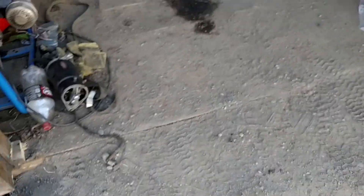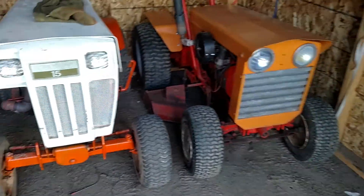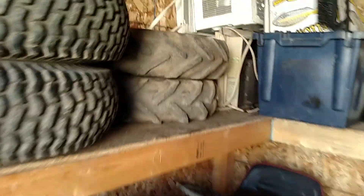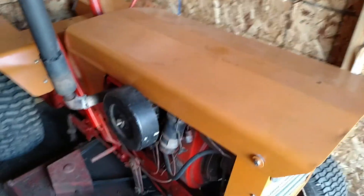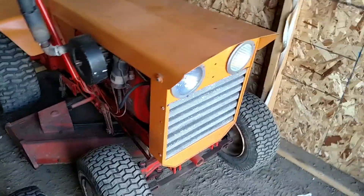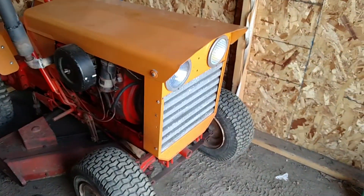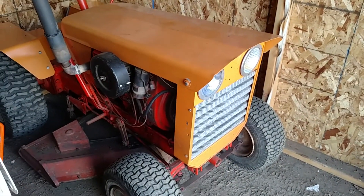Well guys, we did a little bit of work today. I actually took the Case out and put her to work today. I changed the tires around on her. The original tires actually came with her — I had them on the 10. These were on the rear of the Case, so I took the rear tires off the Case, took the rear tires off the hydro over there, and put them on here. They're a little bit wider.